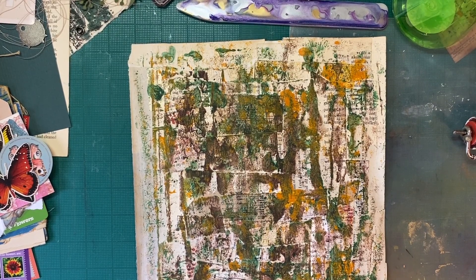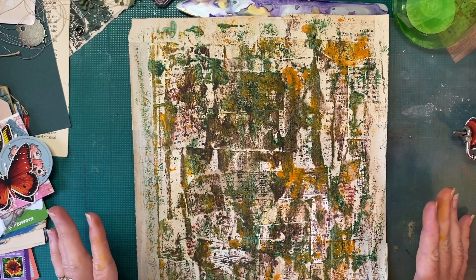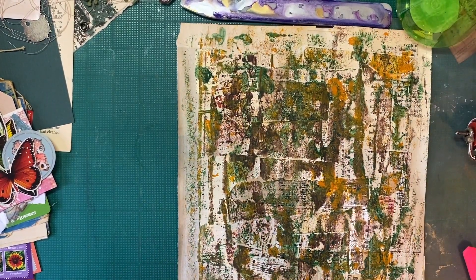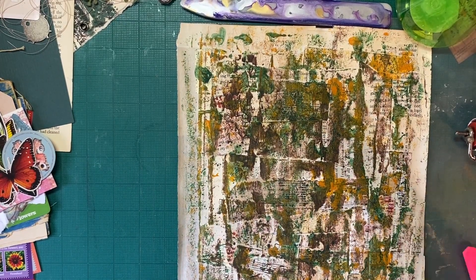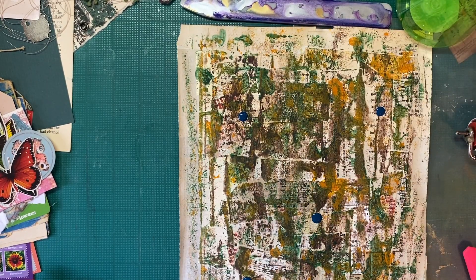So I'm going to dry this and then I want to come in with some stamping, and obviously we're going to have to bring in some gesso because this is a little crazy, but I think it's going to be fun. I'm not loving this and that's okay — we definitely go through ugly stages before we get to pretty stages. I have this distress paint, this Uncharted Mariner, and I haven't used it. So I'm just going to add some on here and see what it does. I'm truly just playing.